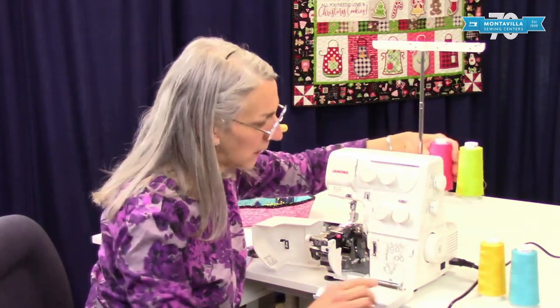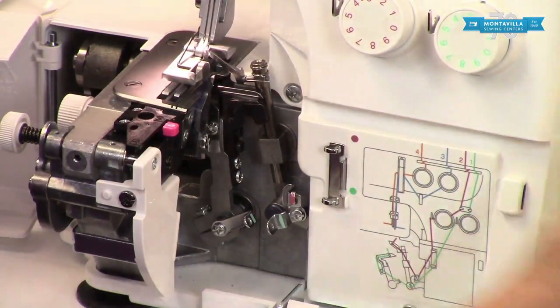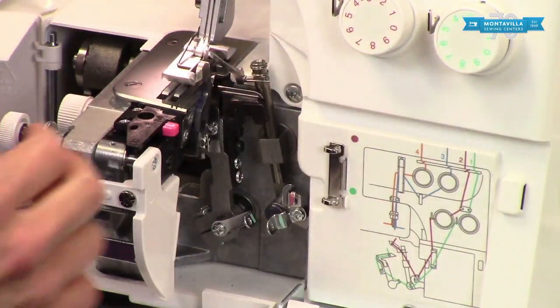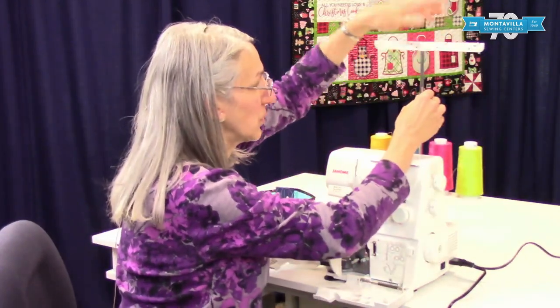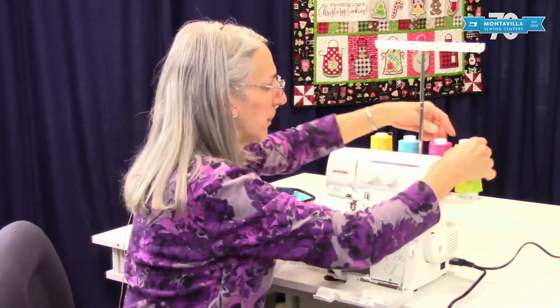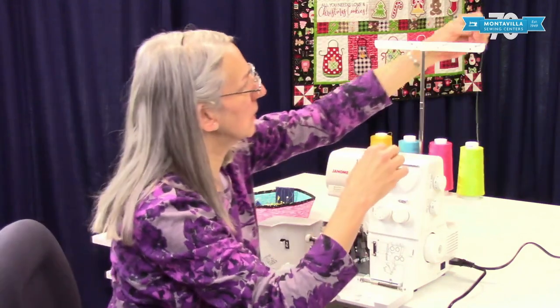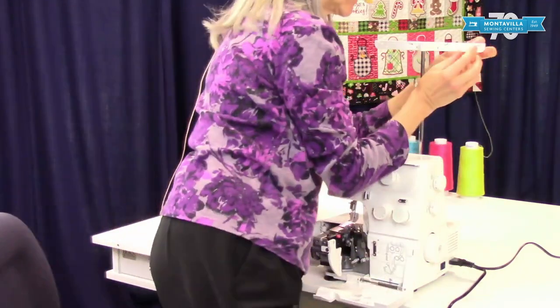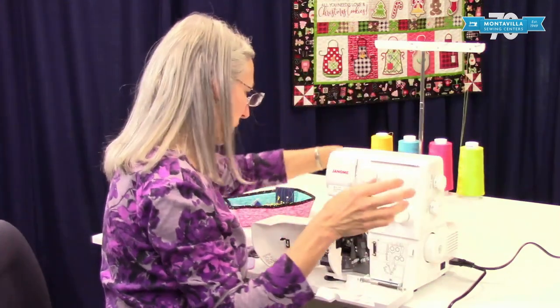And then red here, here we have blue here, and yellow right there. To start with, always make sure your thread tree is all the way up. So if it's down like this, make sure it's all the way up. And then you can just thread it through the top, but I think it's a little more secure if you thread it through the thread tree.